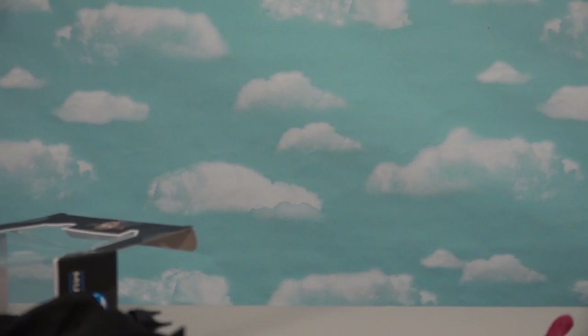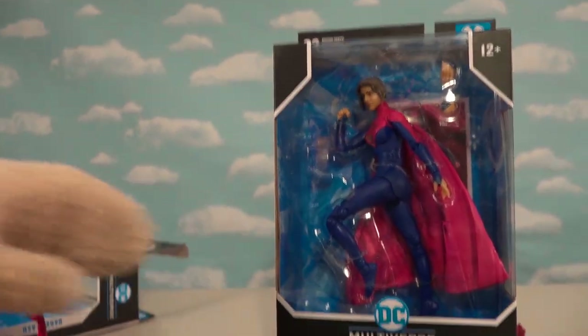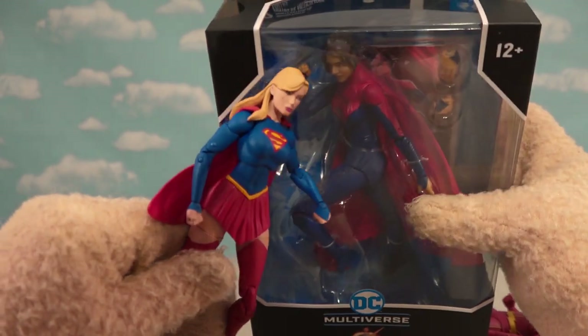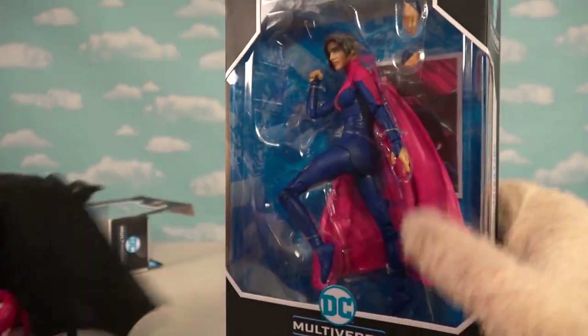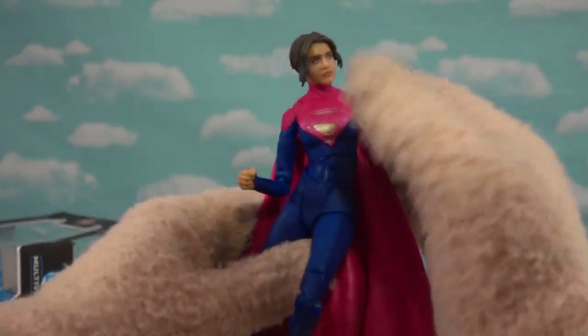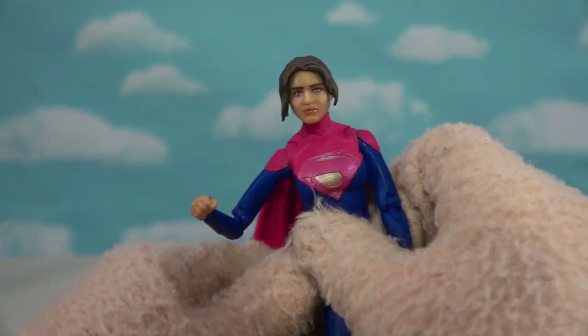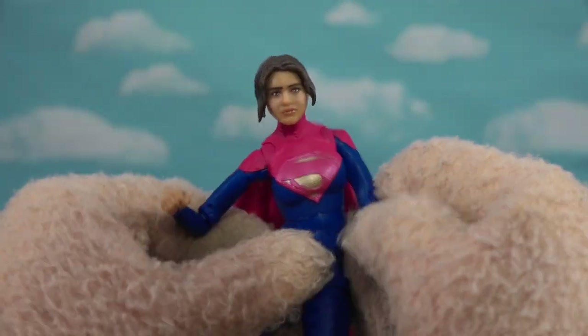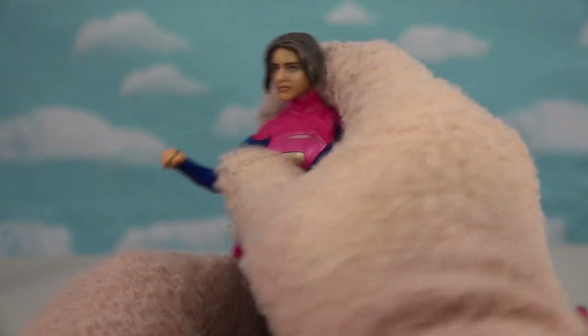Then if that wasn't enough, we got one more figure, which is supposed to be the Superman of this universe — which is Supergirl. Kind of weird because Supergirl is supposed to have blonde hair, but they gave her dark hair. What are they doing to my legacy characters? Jokes aside, there is Supergirl. She doesn't really look too much like the actress, I gotta say. This is probably the weakest offering in the bunch — she doesn't really look anything like the actress who played her in the movie. But I do like the outfit — they nailed that.